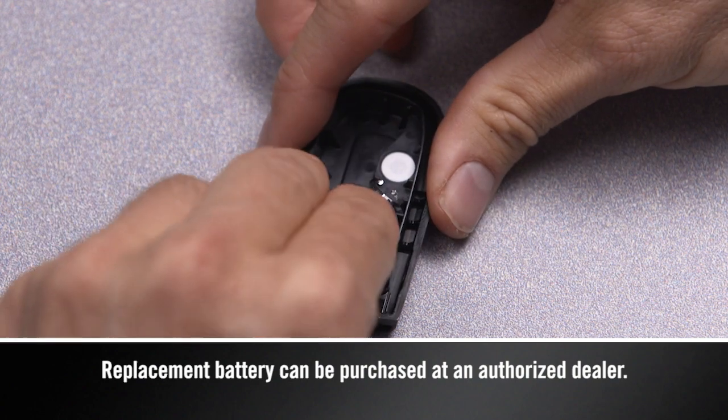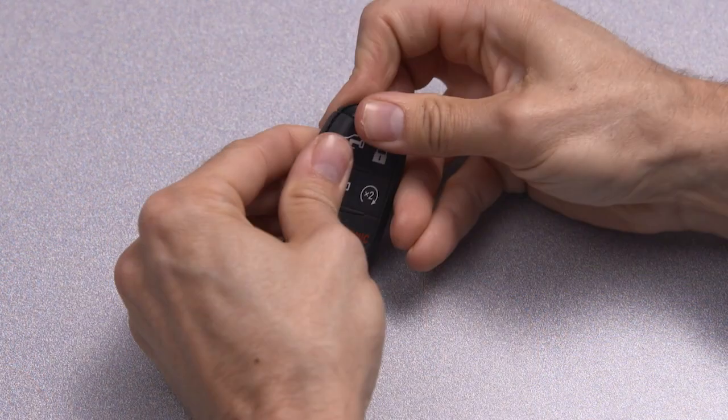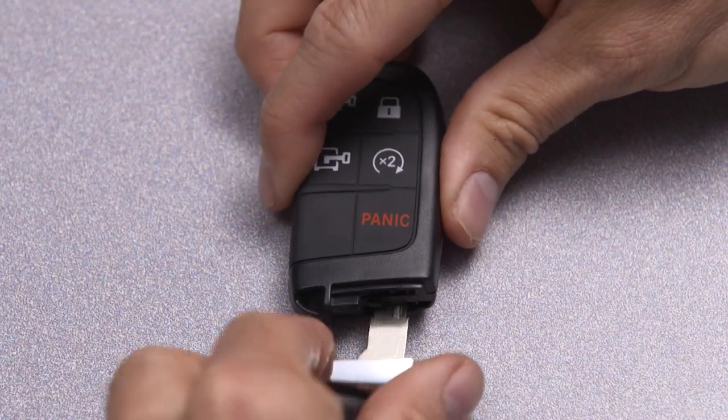Insert a new battery with the positive pole facing down. Put the case back together and snap it shut. Now, just reinsert the emergency key and you should be all set.